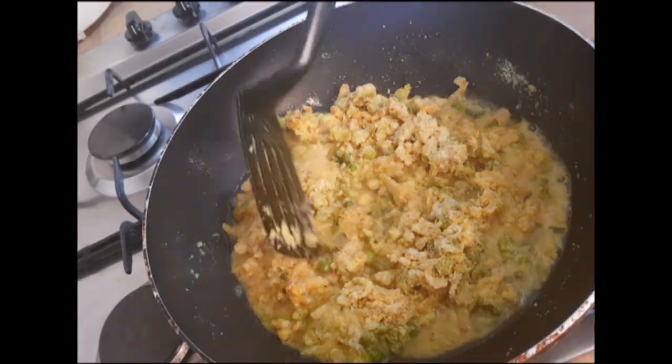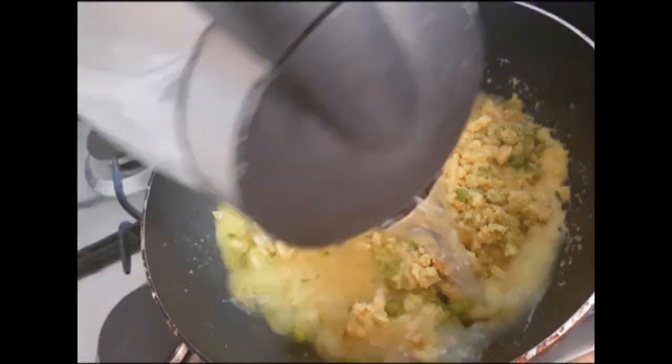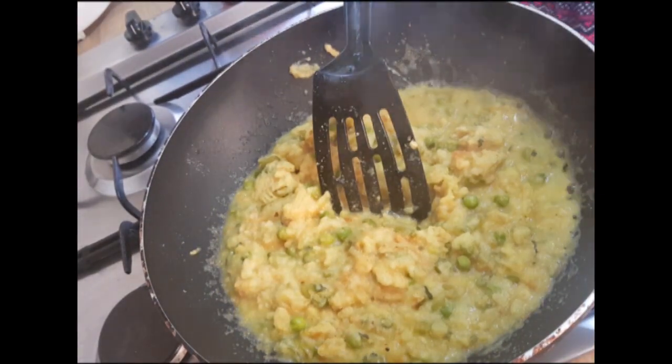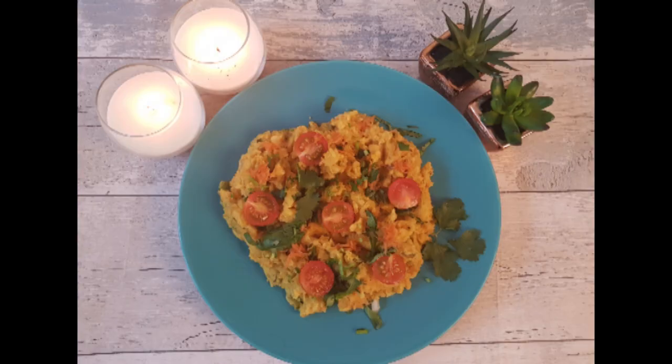My delicious vegetable semolina is ready. Garnish it with some coriander and cherry tomatoes.